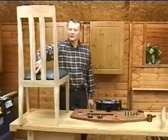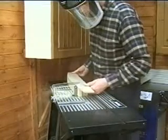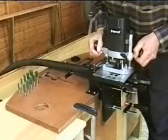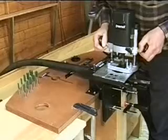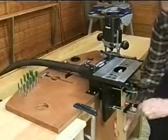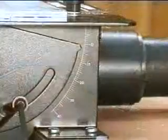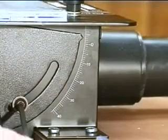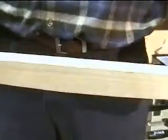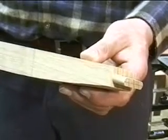Next we will machine the tenons for the two lards. The lards are template profiled on a router table on the front face prior to tenoning. The top tenons are machined at 93 degrees, a reading of just 3 degrees on the side scale. Adjust the top plate accordingly and mark out and machine as before. The lower tenons are machined at 87 degrees, reading minus 3 degrees on the side scale. After machining the tenons, bandsaw the waste and profile the backs of the lards.